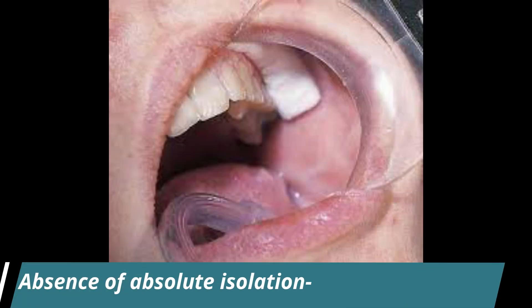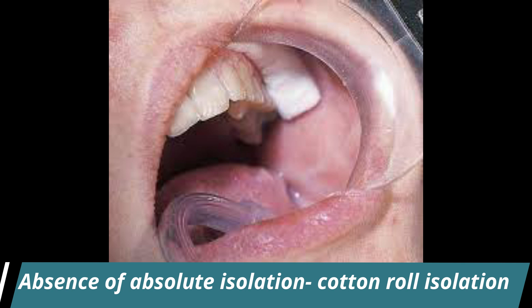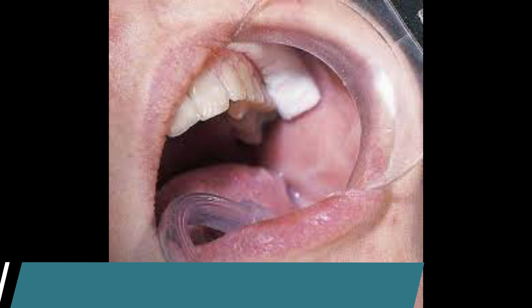There are cases where absolute isolation is not possible or it is not practical, like in the case of newly erupted teeth due to the need for local anesthesia to place the clamp. In such cases, a dry field can be achieved using cotton rolls combined with effective aspiration.